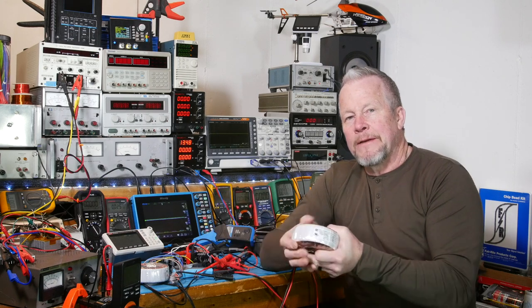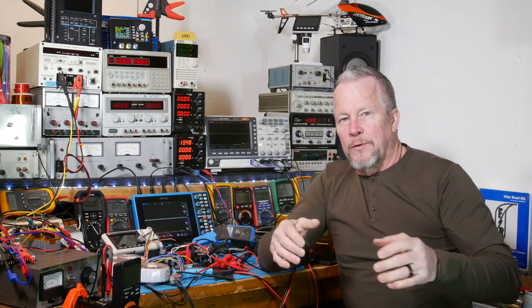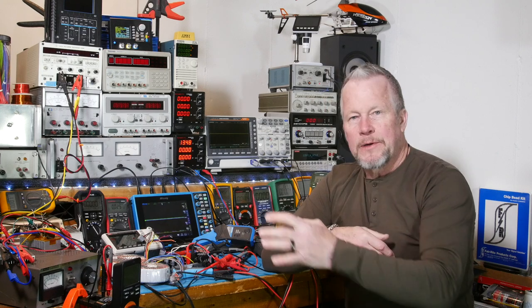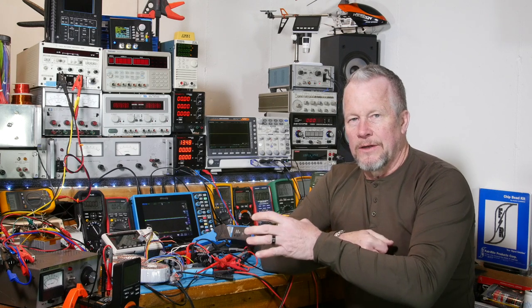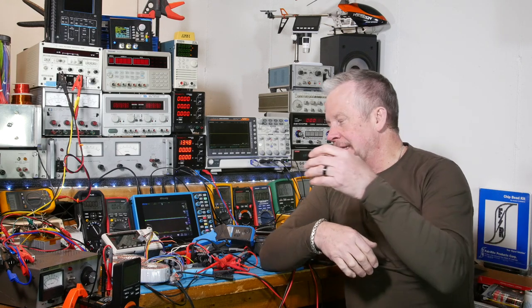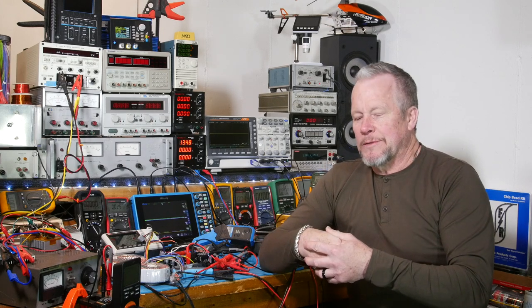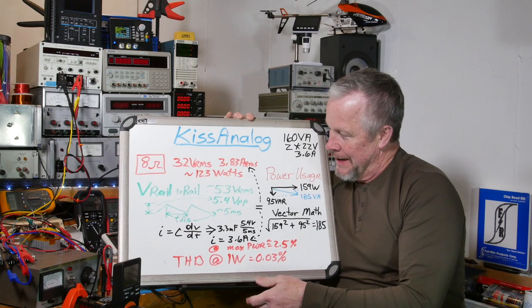We're going to look at those waveforms around the transformer in this video to see what they really look like at 160 VA and 250 VA at max power. I want to start off where we left off from the last video — please watch that for the full setup. The 250 VA should obviously give us more power, but let's see how much better it performs.